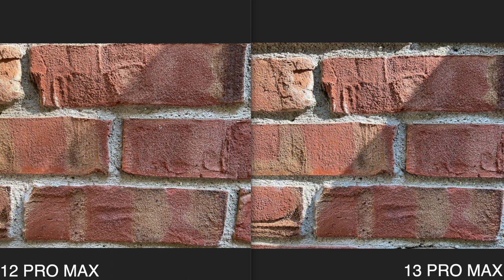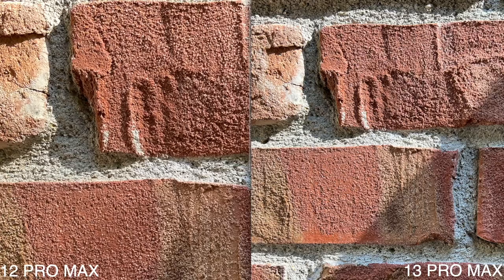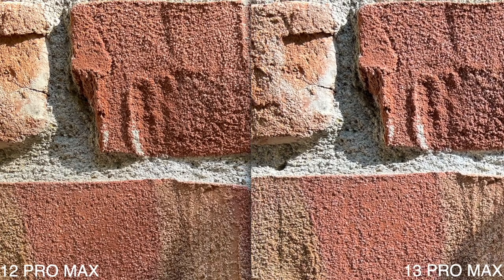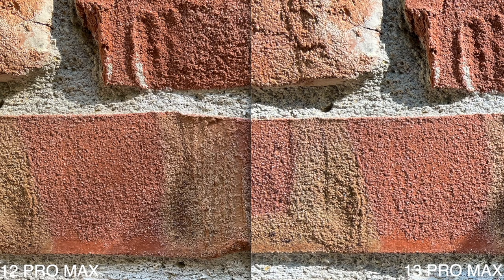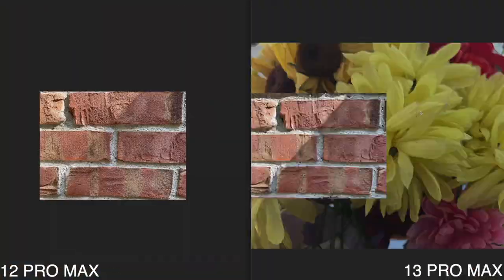This time around there's a little difference with coloring — the iPhone 12 Pro Max photo looks a little darker and the 13 Pro Max photo looks a bit lighter. I'm not sure exactly why, possibly the sun moved. Zooming in it's almost the same thing — there really isn't a crazy big difference, just very minor darkening in certain spots.